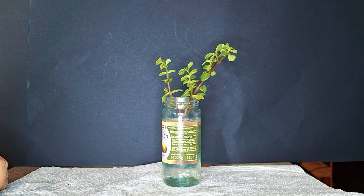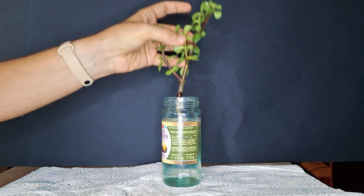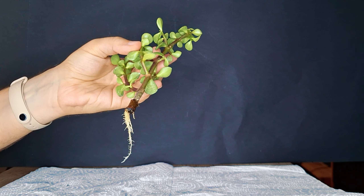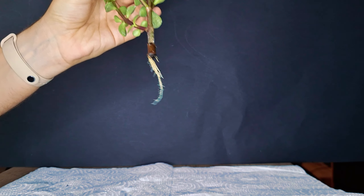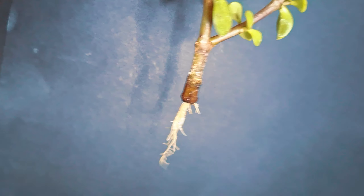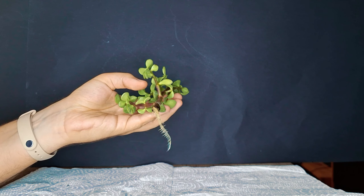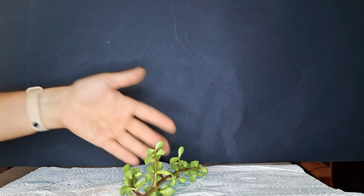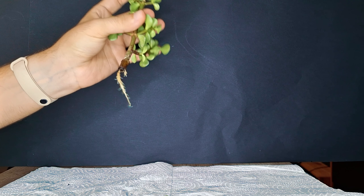Let's move on with this little Portulacaria afra that has been propagating for roughly three weeks. In those three weeks it has already grown quite a nice little root mass. Taking the propagation glass out of the way for a closer look — the roots are not as pronounced as the ficus, but as a Portulacaria afra is a succulent it doesn't have the craziest root system anyway. It propagates so easily that I will already put this into soil. You could actually put this right into soil after just one day of letting it callous over and it will still take roots.